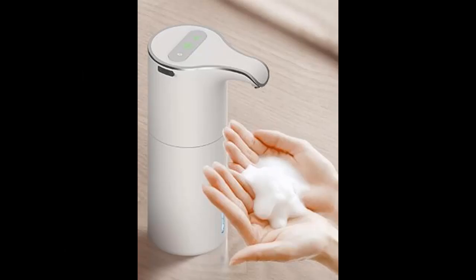The liquid container is at the bottom of the product to prevent soap or water from corroding the circuit board, and it can be easily refilled by twisting it open.